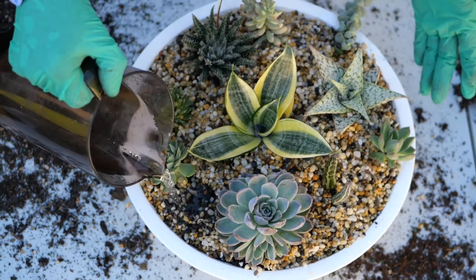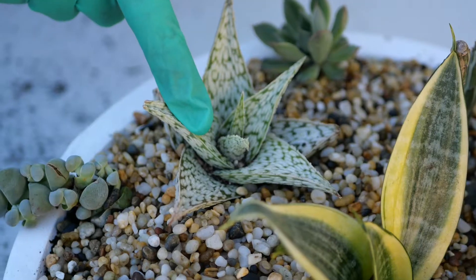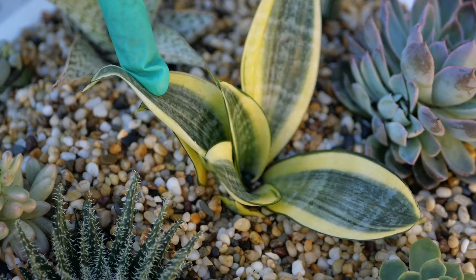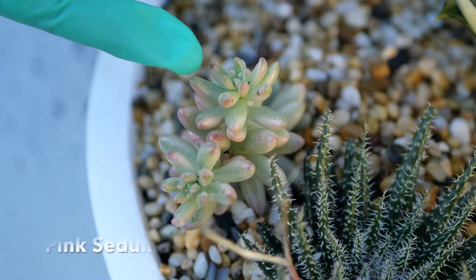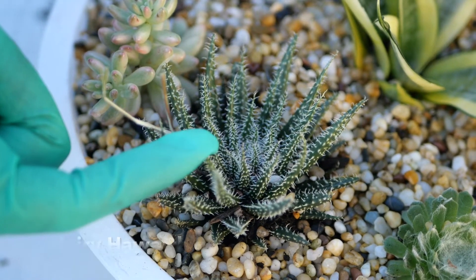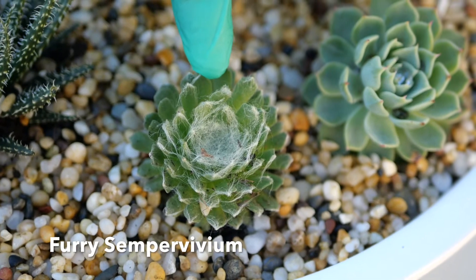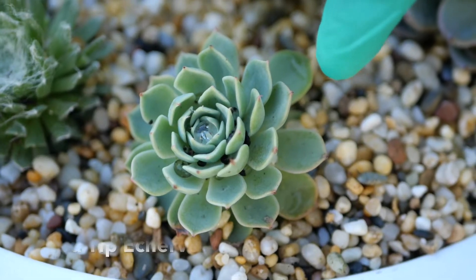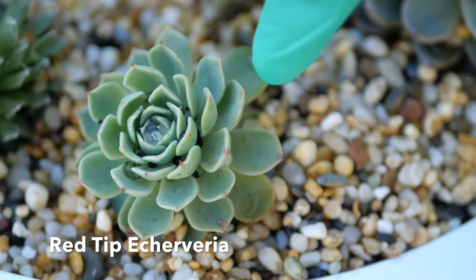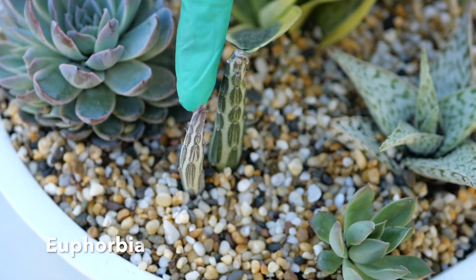The plants used in this garden are from the aloe family, sansevieria, pink sedum, hairy haworthia, furry sempervivum, red tip echeveria, another echeveria, and a euphorbia.